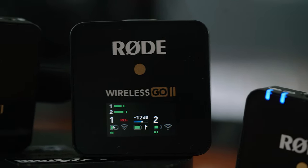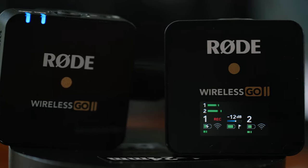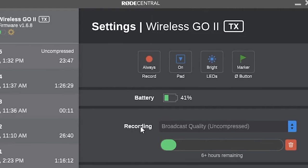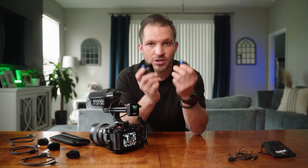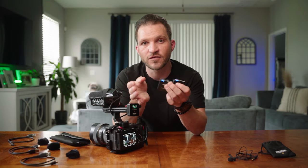My main reason for upgrading to the Wireless Go 2 from the original was that these can record internally for up to seven hours. If you lose transmission between receiver and transmitter, you have a backup recording you can export from the Rode Central app. The original Wireless Go was one transmitter and one receiver for $200; this one is two transmitters and one receiver for $300 — a three-piece kit that justifies the extra $100, plus internal recording and app customization.